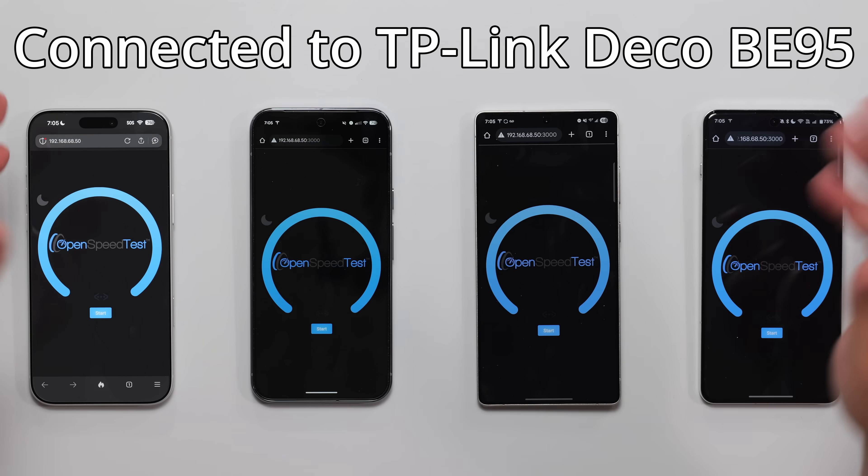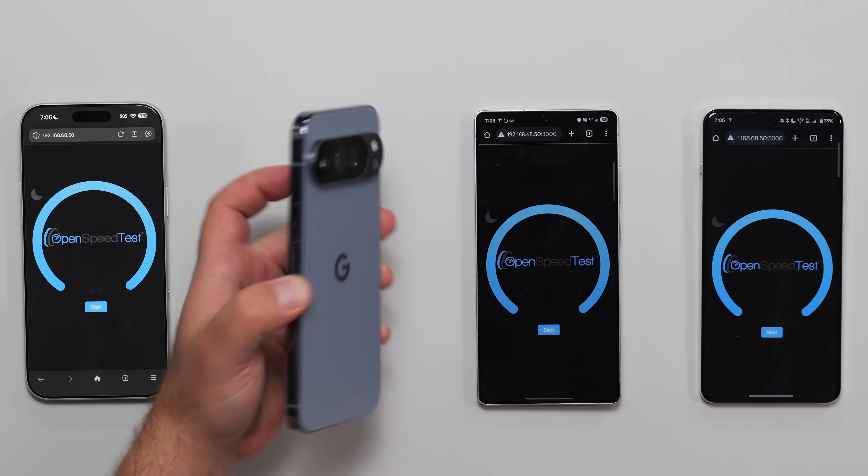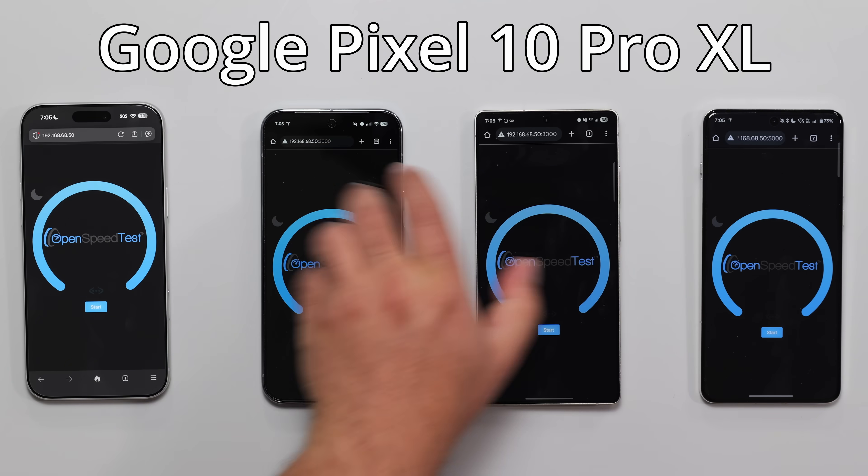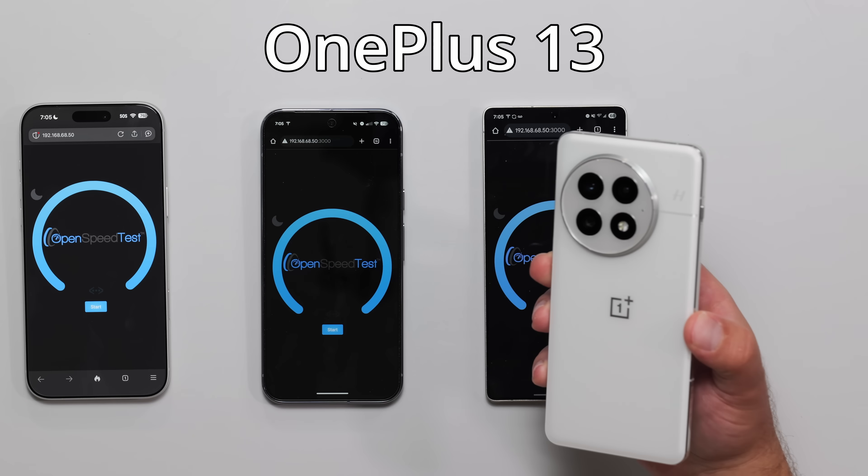I'm going to run the Wi-Fi 7 speed test on the latest flagship phones. I have the iPhone 17 Pro Max that literally just came out, I have the Pixel 10 Pro XL, I have the Samsung Galaxy S25 Ultra, and I have the OnePlus 13.